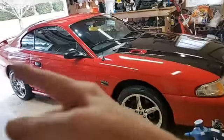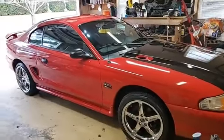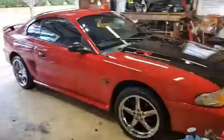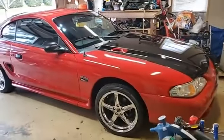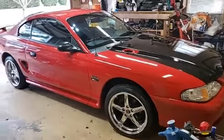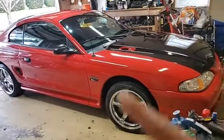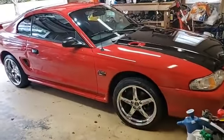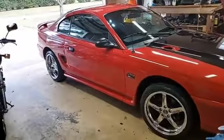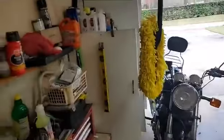I pulled it out in the driveway because it was nasty — it had been sitting around outside for a while while I worked on my motorcycle. It had been in the shop with a bad skip. All I did was pull it out in the driveway, take my power washer and rinse it off, then I foamed it with what we call a foam cannon.